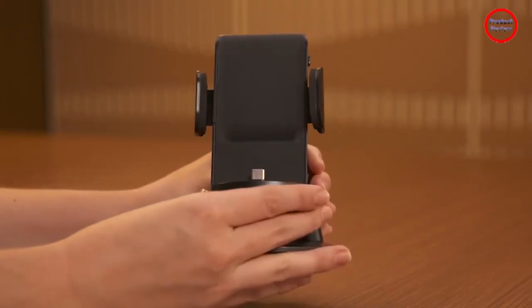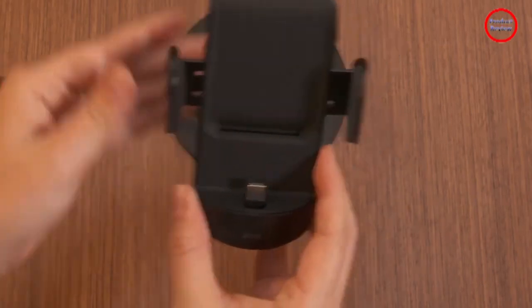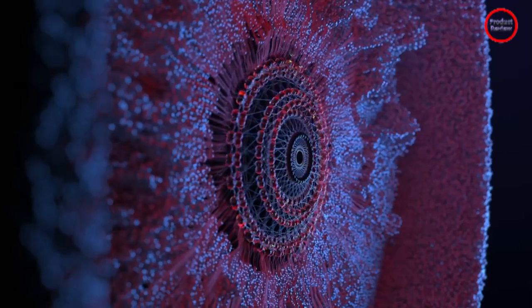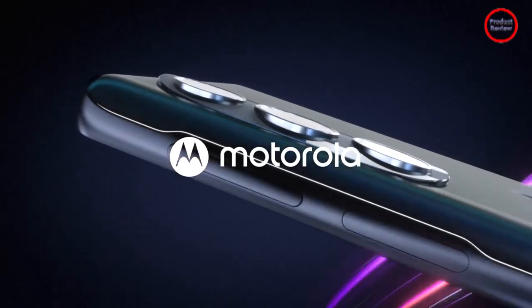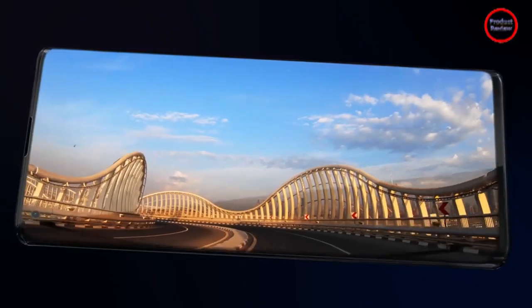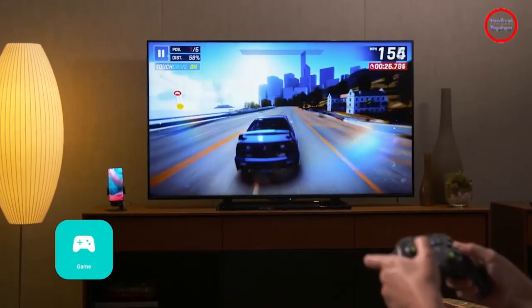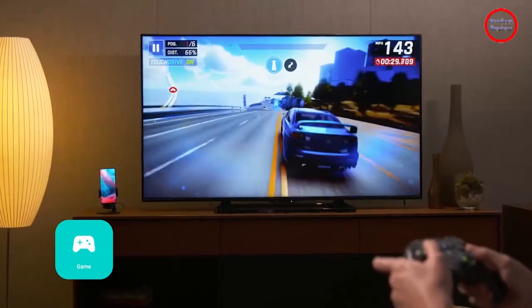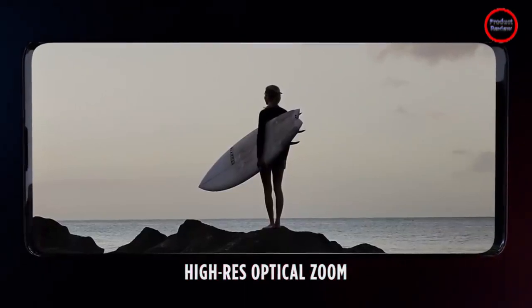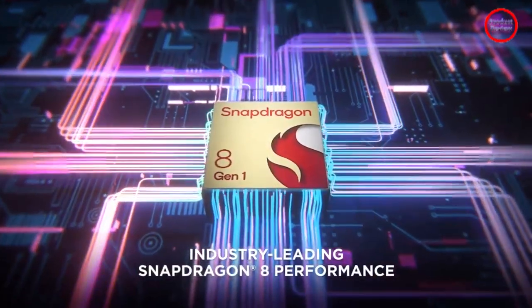The 6.7-inch Full HD+ display on the Motorola Edge Plus uses pOLED technology. The prefix P in pOLED refers to the use of a plastic substrate inside the display panel instead of glass. A pOLED display is relatively easier to work with for manufacturers, which manifests in a lower cost of production than a display that uses a glass substrate. As seen on other pOLED displays like those used in Google's Pixel series, the display on the Motorola is slightly less bright than, say, the display on a Samsung flagship phone. Motorola does not make a claim about the exact brightness of the display. However, these subtleties may not be very apparent to an average user, especially if they are coming from a mid-range smartphone.